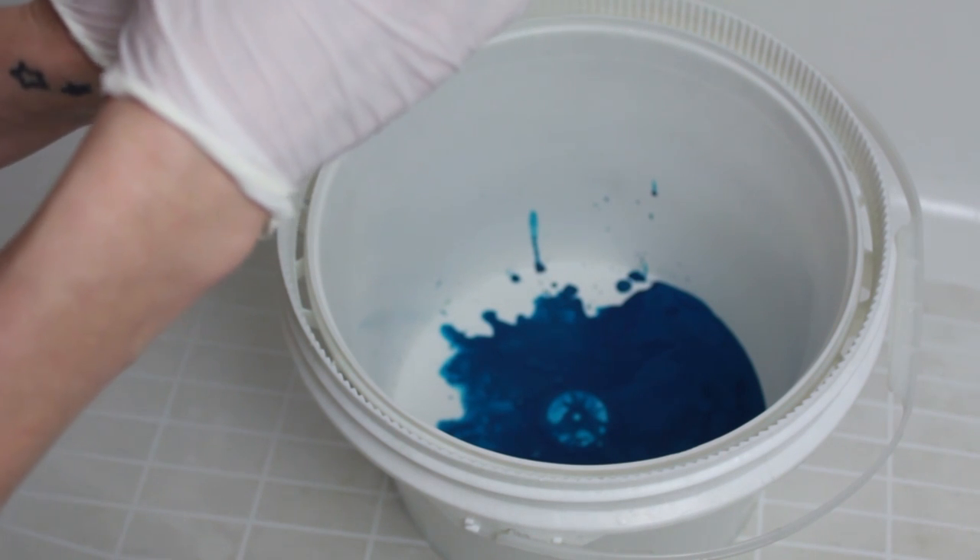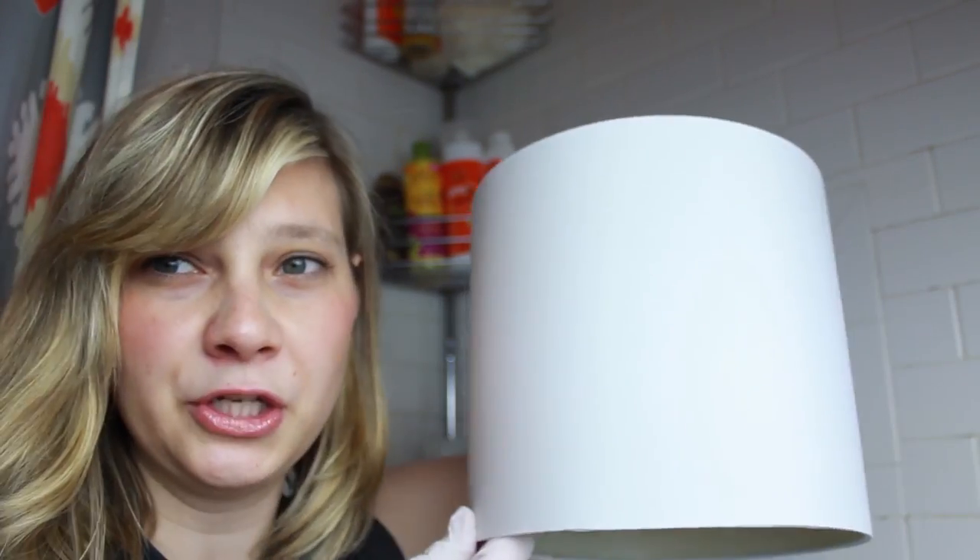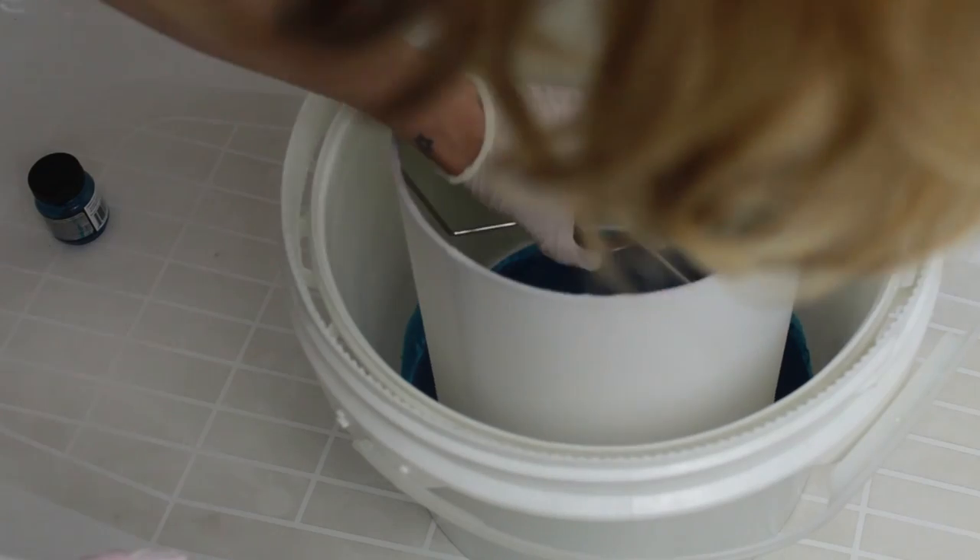For a watercolor look, it says you can water it down, and since I need a ton more dye, that's what I'm gonna do. Now we're at the moment of truth where I'm actually gonna put my lampshade in the dye and we're gonna see what happens. Hopefully it looks beautiful, but we're not sure.